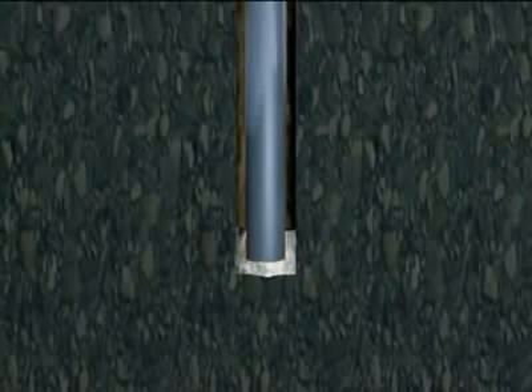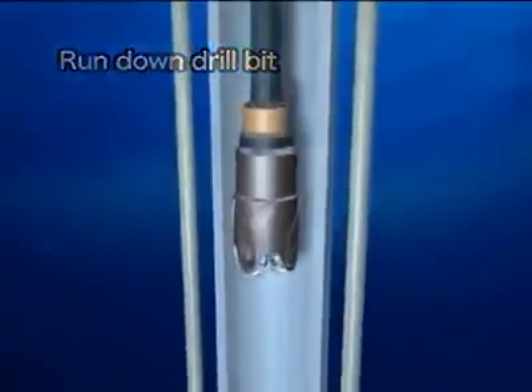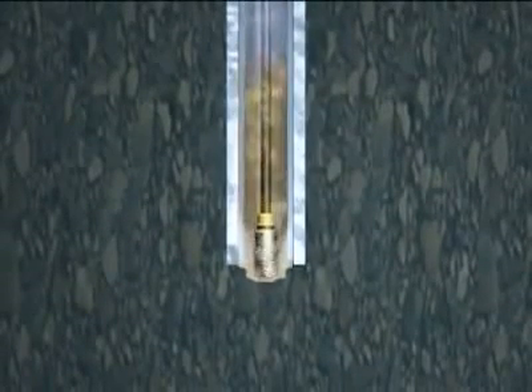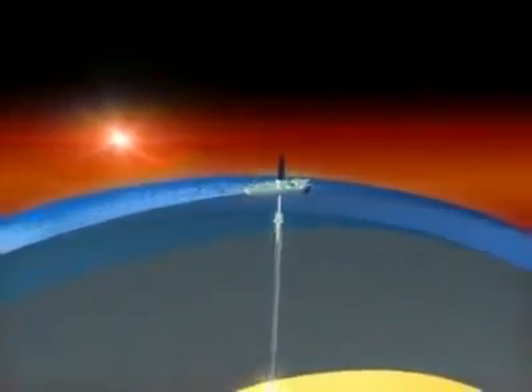After the casing pipe has been installed, cement is pumped into the space between the hole and the casing pipe to fix the pipe in place. Again, an even smaller drill bit is run down through the riser pipe and casing pipe and the drilling continues. Repeating this process, the Chikyu will drill through the ocean crust to collect fresh, live mantle — something that has never been done before.